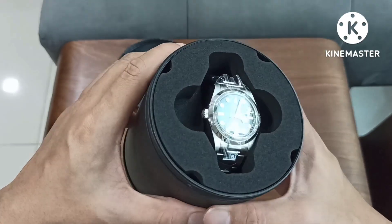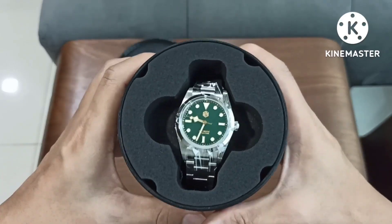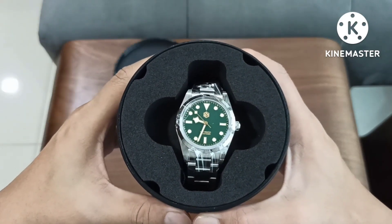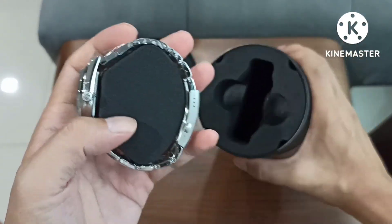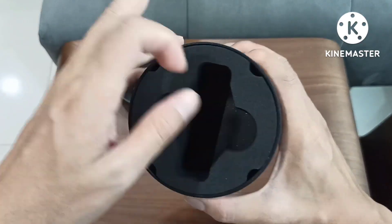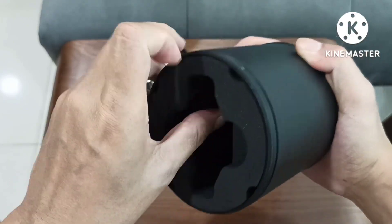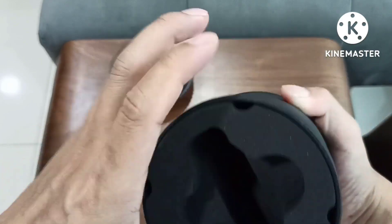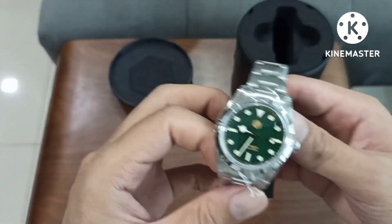This is the SN0021, the one with the green, allegedly green enamel dial and gilt indices. This is the BB36 homage. Let me just put it out — there's something else. I can't find the warranty card inside. Maybe I'll find it later. Okay, let's just look at the watch.